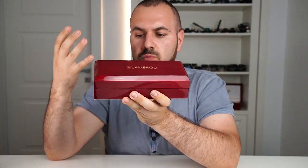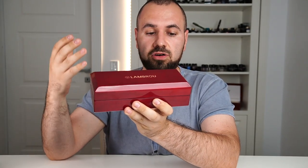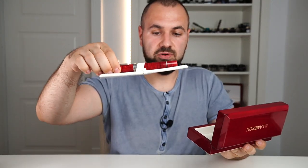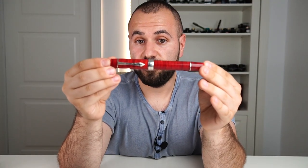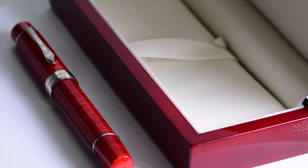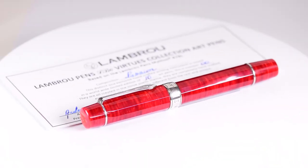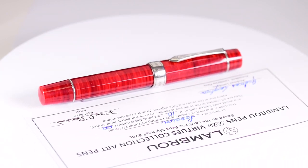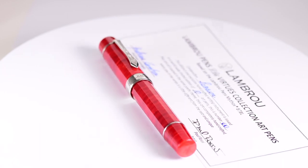Inside we have a very nice wood, luxurious lacquered clamshell box, with the pen resting safely on a pen rest. This is the Lambrou Pens LB6 Virtus Collection Passion in Flame Red Diffusion Bonded Acrylic. We will analyze every design feature of this pen, then put it side by side with other pens to see the overall measurements, and in the end have a writing sample and I'll share a bit of the story of how I acquired this pen.